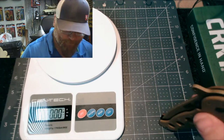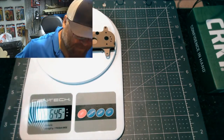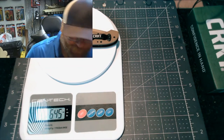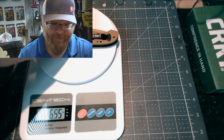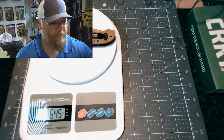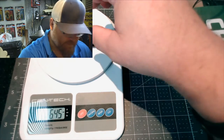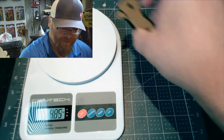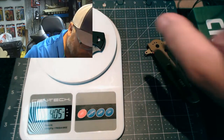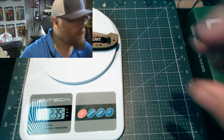Let's weigh it. We got it at 6.45 ounces — it's a heavy knife. If you're a guy that doesn't like heavy knives, you're not going to like this one. Here's the Tenacious — I believe that's four ounces. So the CRKT M16 weighs considerably more.